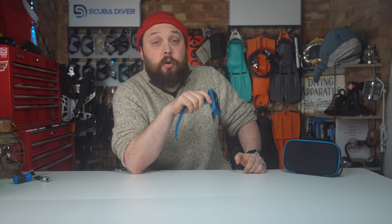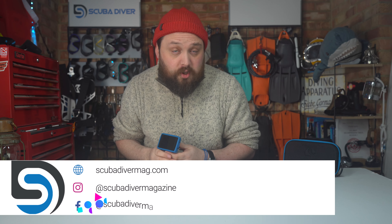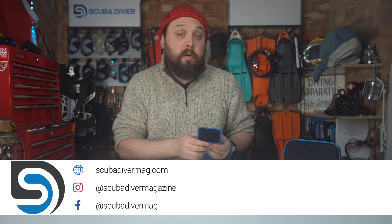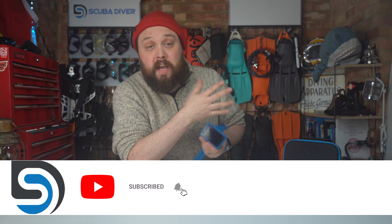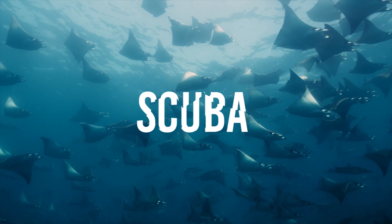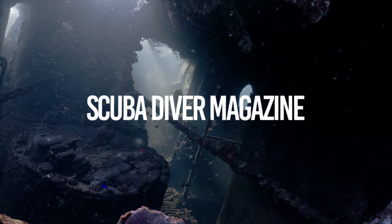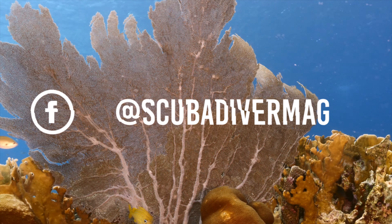What do you think about the Luna 2.0? Let me know in the comments below and head over to scubapro.com to find your local Scuba Pro dealer, and of course our website scubadivermag.com to check out our magazine. Remember to subscribe to the channel for more scuba diving news and gear reviews. Thank you for watching, and safe diving.